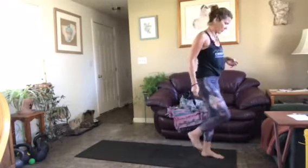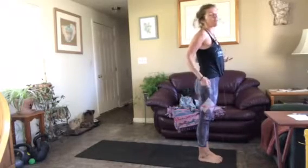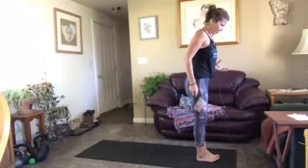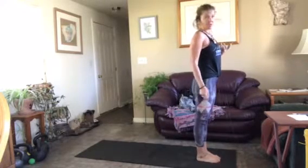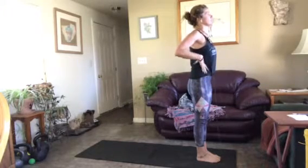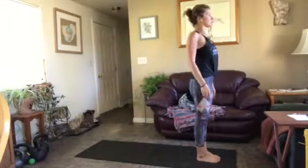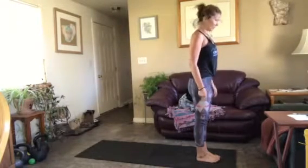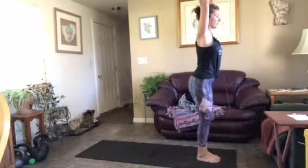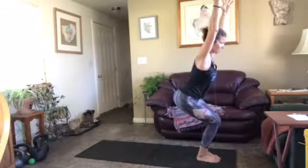Come to the top of your mat. We're going to start in mountain pose — big toes come to touch, space between your heels, or feet hips-width distance apart, whichever works better for you. Feel free to shake it up and change it. Shoulders roll back, engage your core, neutral pelvis, long spine, stand up tall.